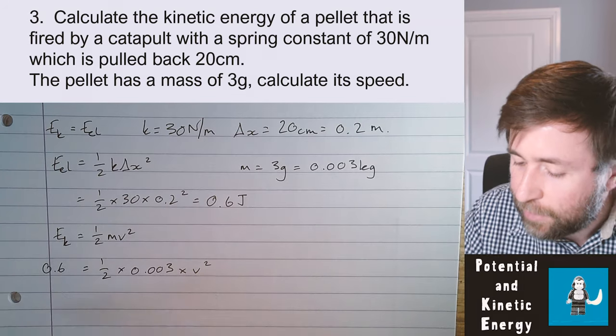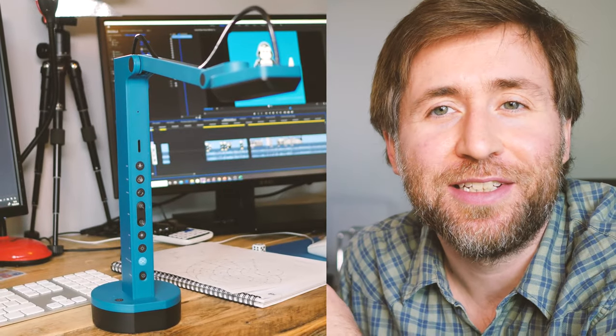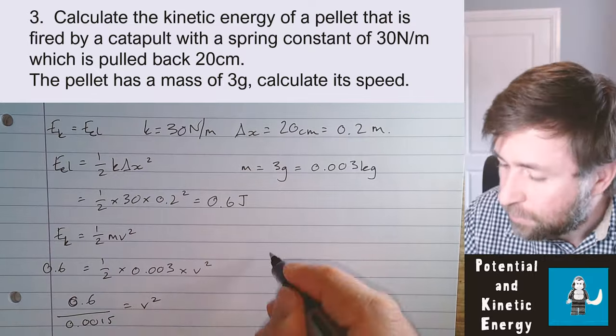I've struggled for ages to find a solution for this kind of top-down view in my videos and I've settled on the idea to stick to a USB visualizer. This is the Ipevo VZX. Thank you very much to Ipevo for sending me this in exchange for this review. It's not a sponsored video but this is a full and unbiased review of it. I've tried loads to get that top-down shot and I've even got a tripod that has an arm that can flex to one side, but I find setting that up is too much bother. What I want is this, which I can just pull out and use at any time when I want that top-down shot in my videos.